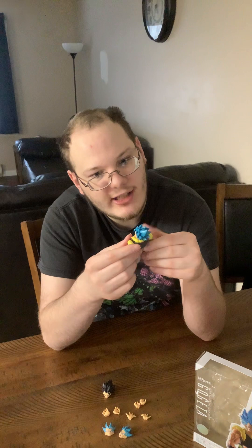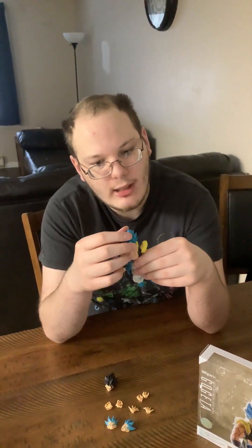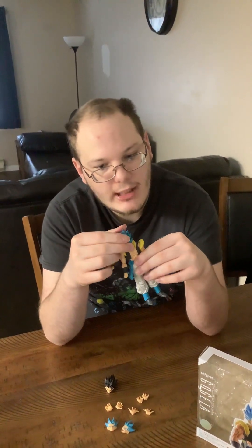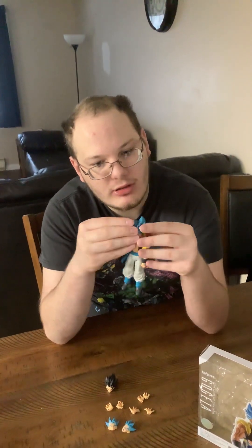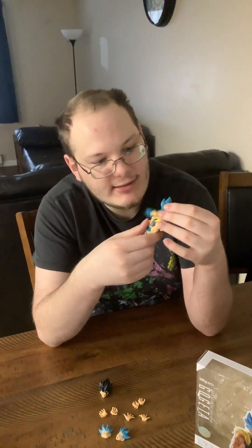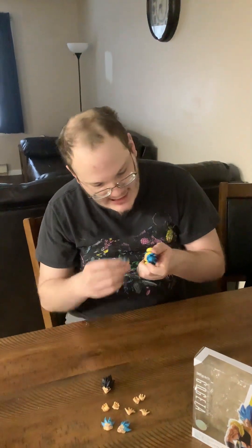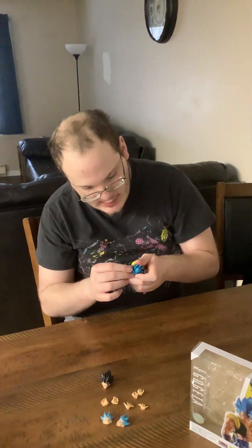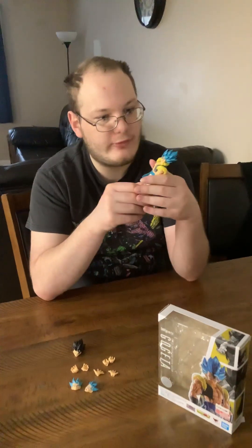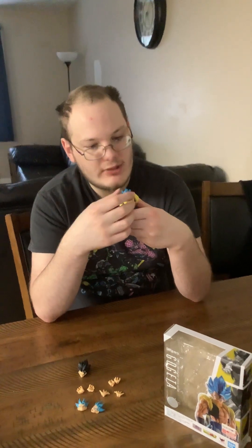All right, let's get to the articulations. His head is on a swivel on a ball peg. He cannot look up. He can look down, but his face plate will come off — that's the problem. He can look side to side. Why did they have to do this? They couldn't just put it on a normal ball peg — it would be fine.